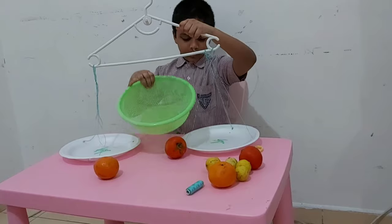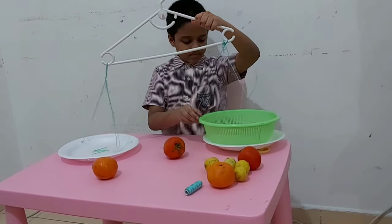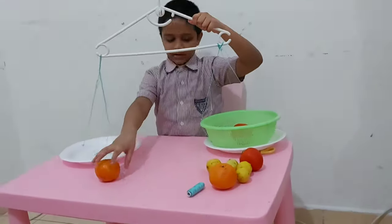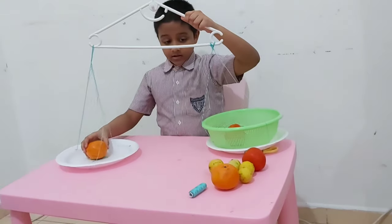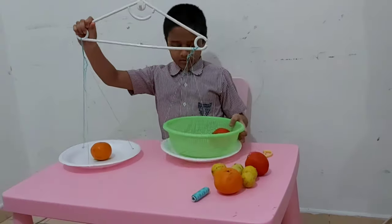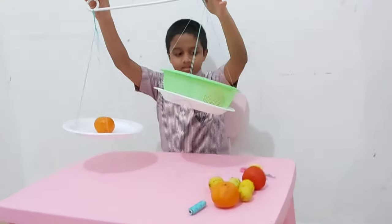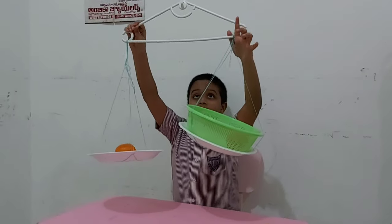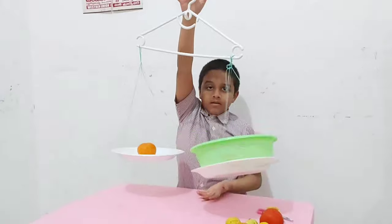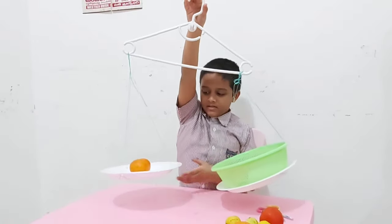Now let's put the bowl in here. Let's put the tomato in here and the orange in there. Let's see what is the weight of these two. The tomato is lighter than it — wait, the tomato is actually heavier than the lighter orange.